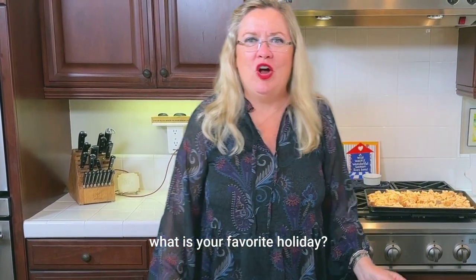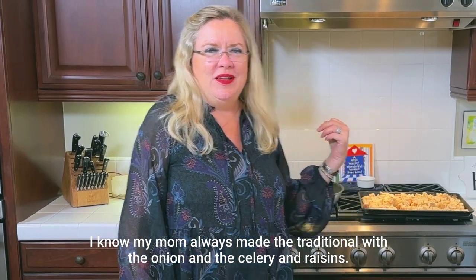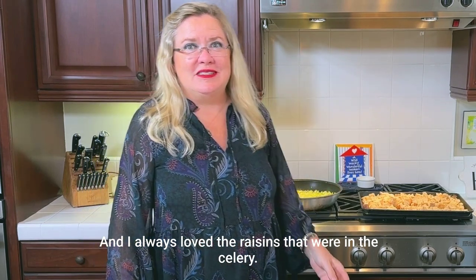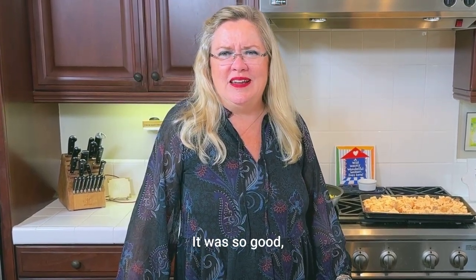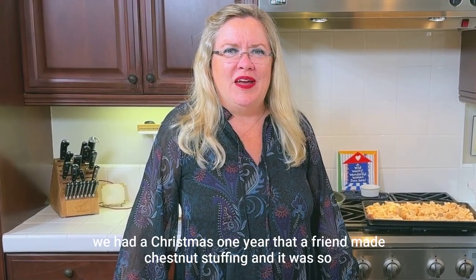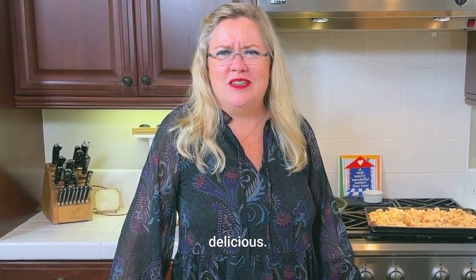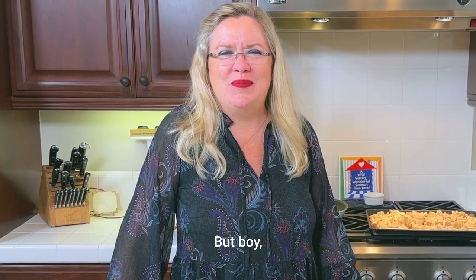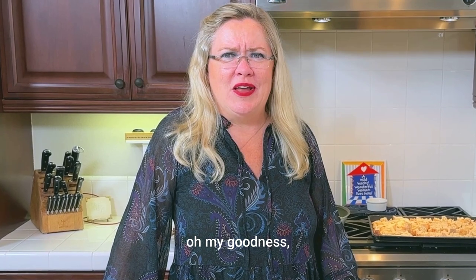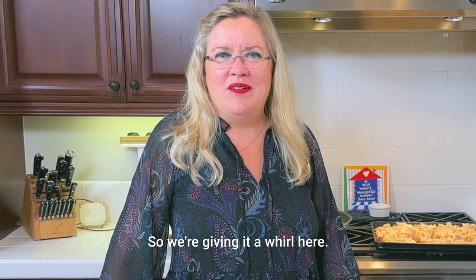What is your favorite holiday stuffing? My mom always made the traditional with onion, celery, and raisins — I always loved the raisins. She put walnuts in it too, it was so good. I don't think there's any kind of stuffing I don't love. We had a Christmas one year where a friend made chestnut stuffing and it was so delicious — they had to order the chestnuts online. So I love stuffing, and I read this recipe and thought, oh my goodness, we definitely have to try this one.